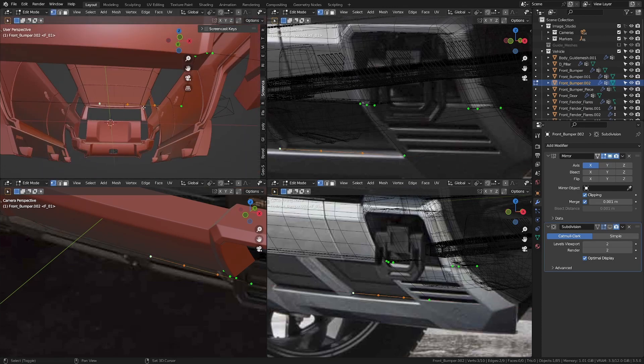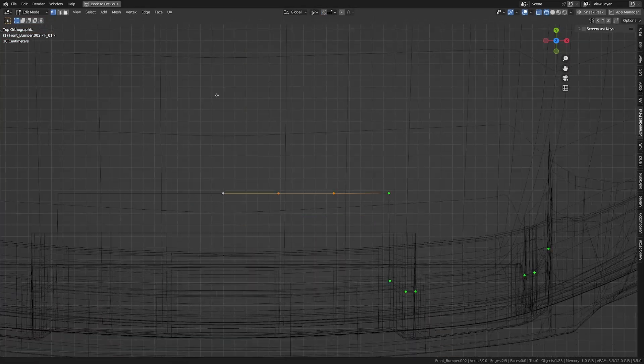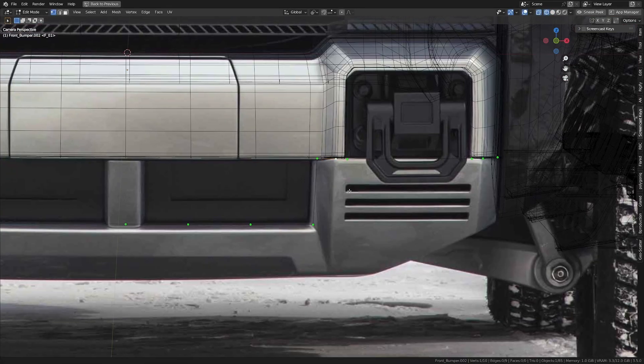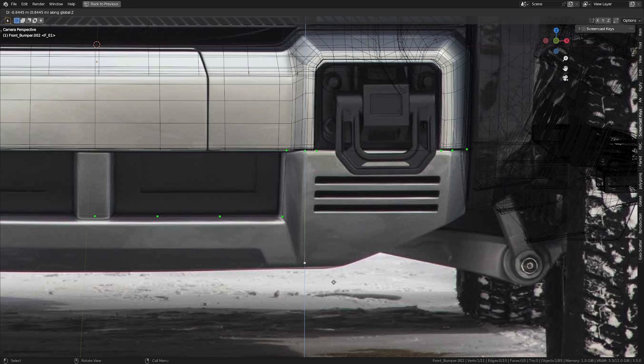I'm putting two extra loop cuts in here and let's round this off a bit. I'm going to move this in the Y-axis, move this in the Y-axis, and finally move this a touch. Now I'm going to take this, extrude it down in Z to about there, and move it in the X-axis a bit. Let's move this also in X a bit, and then maybe this one also in X a little bit.